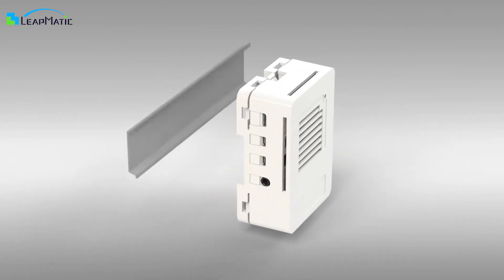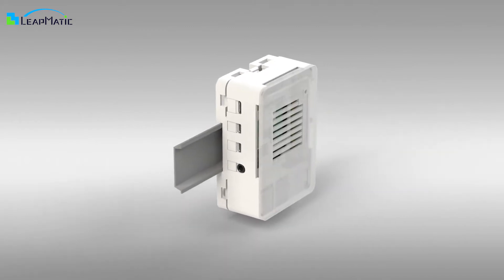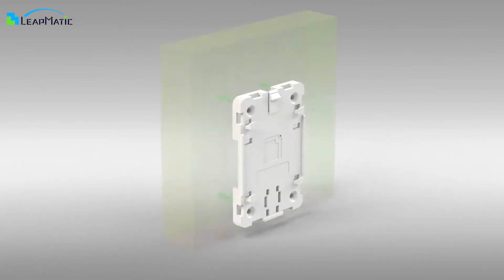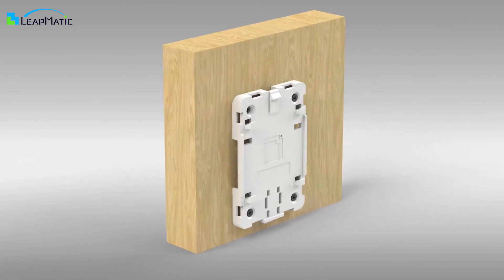Do you want to attach your Raspberry Pi to DIN rails, walls, or anywhere else you need? Try MaticBox. MaticBox is a specially designed Raspberry Pi case with a universal base which is used to attach your Raspberry Pi to different locations such as DIN rails, walls, or even more places with zip ties.